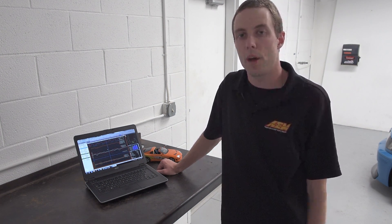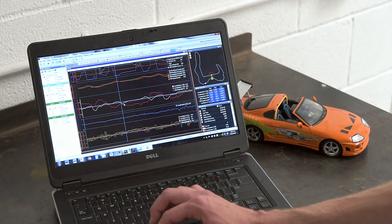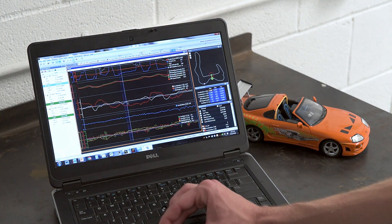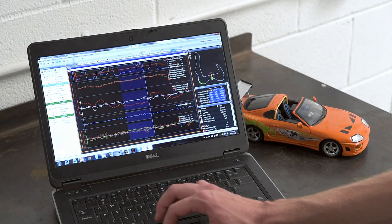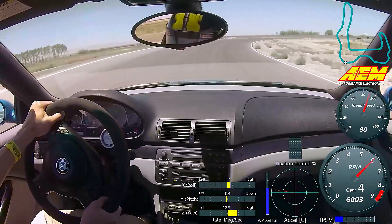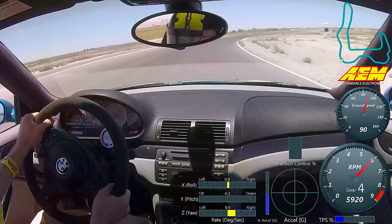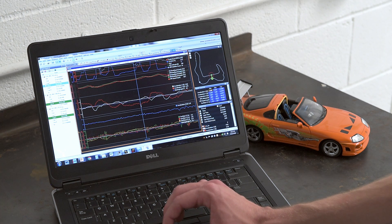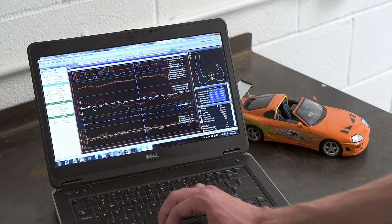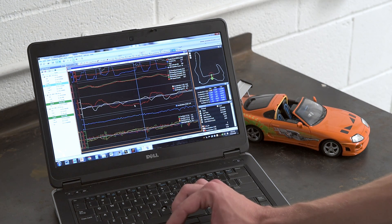We've already got the track map set up, but we'll show you how to do that in a separate video. Looking at this turn here in the data, the lateral acceleration is about 0.6 to 0.7 G. Looking at the rest of the data, the car is able to pull right around 1 G pretty consistently. So this tells me that I'm not taking this turn as fast as I could.